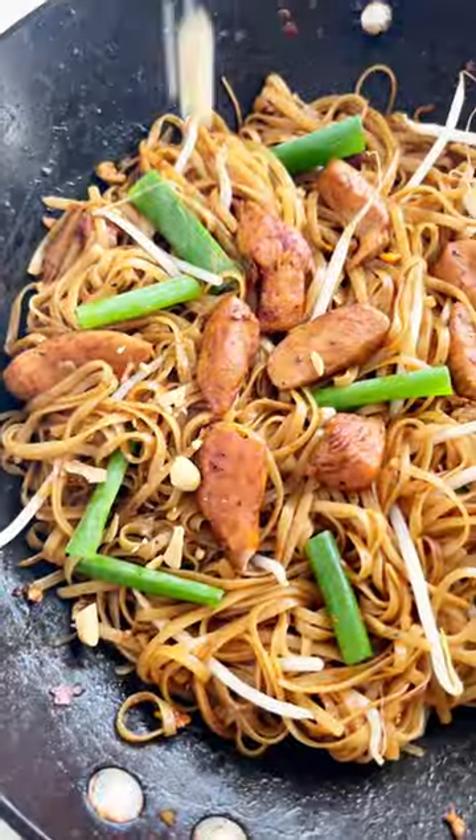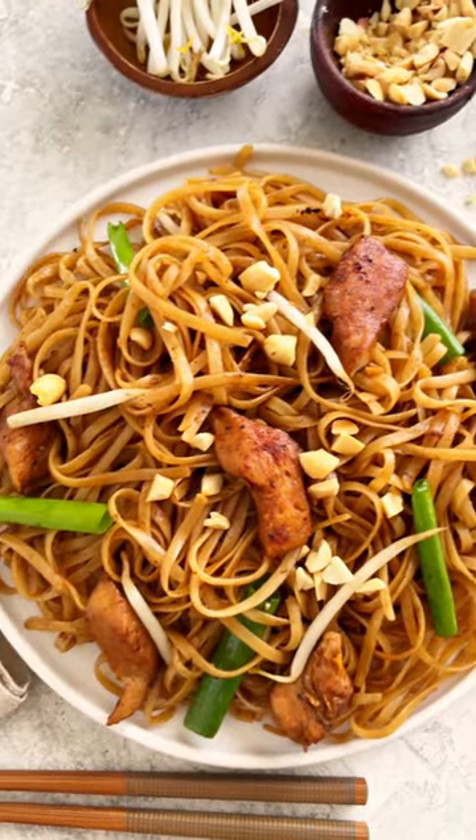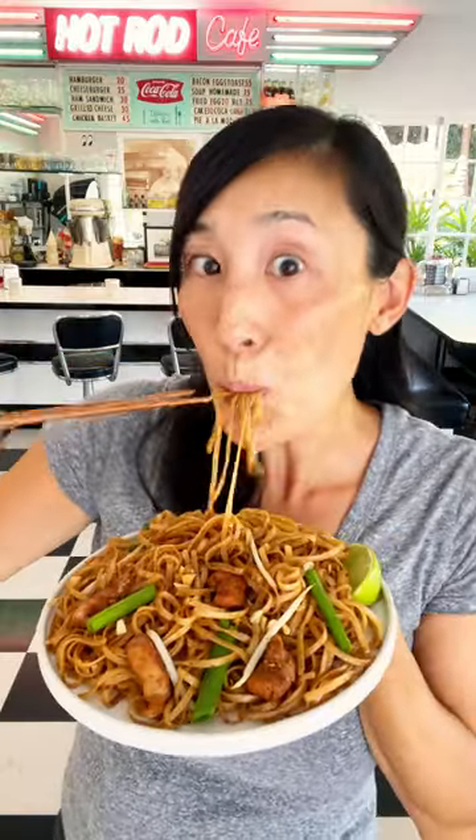Add the green onions and garnish with chopped peanuts. I like to serve with lime wedges for a zesty citrus flavor. Now you can enjoy pad thai right at home.